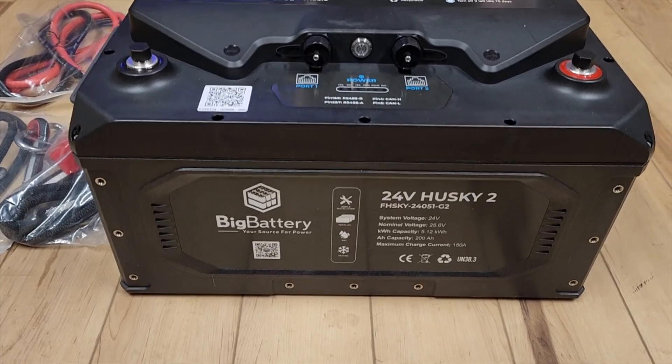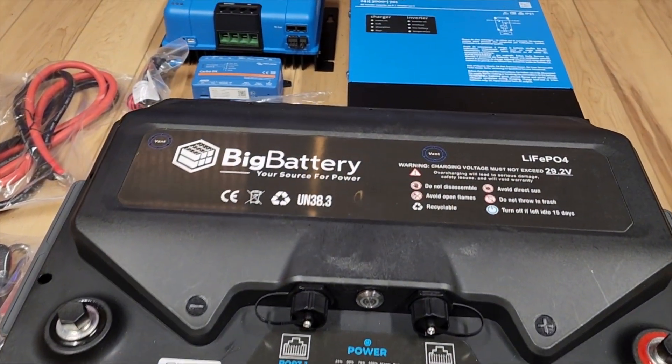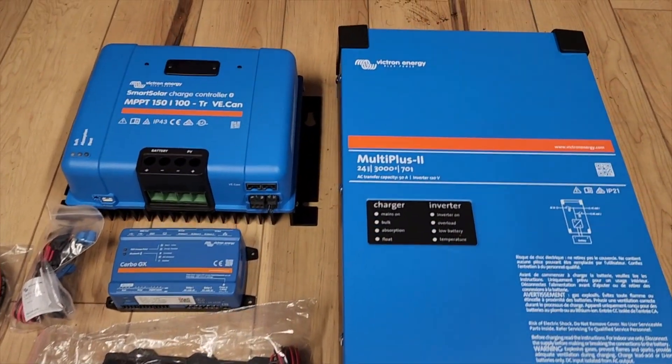Hi everybody, my name is Jim with Full Moon Adventure Club, and I am super excited because bigbattery.com just sent me over a bunch of new gear to review for you guys. I loved it all so much that I actually permanently integrated it into my house, and it's going to be a lot of fun.